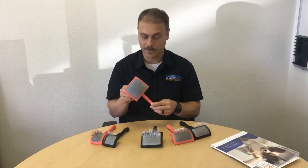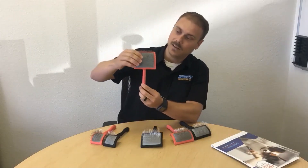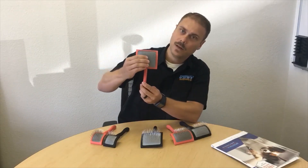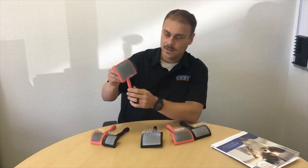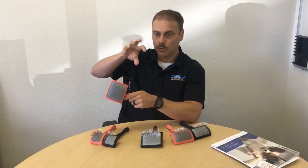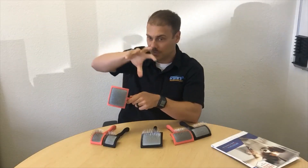Another part of the brush that makes it so great is the cushion. When I push down, it retracts each of the pins, and what that does is it's almost like reaching into a coat and pulling the dead hair out with your hand.